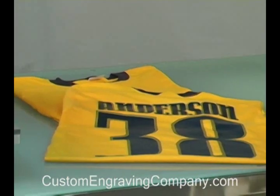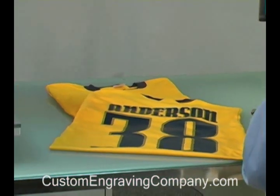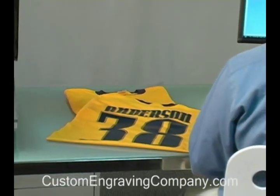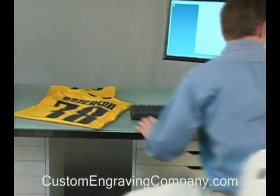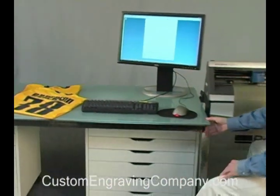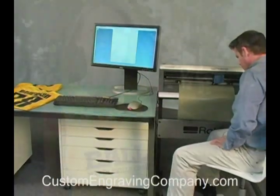Today we are going to show you how to digitally cut and apply CADCUT apparel substrate to a jersey. The custom apparel decoration market is growing fast and a Roland GX24 desktop cutter and heat press are all you need to get into this profitable business.